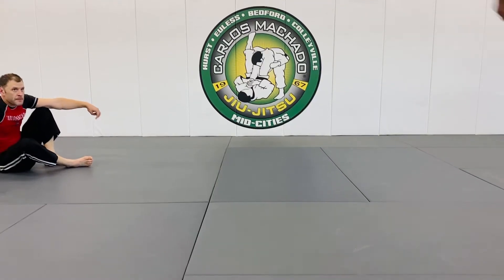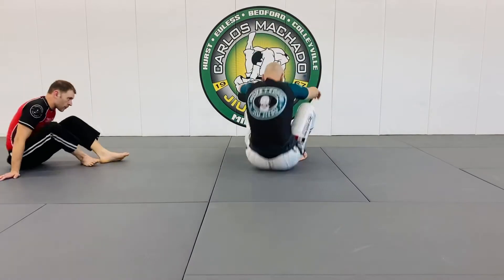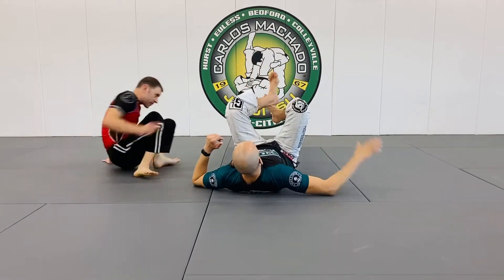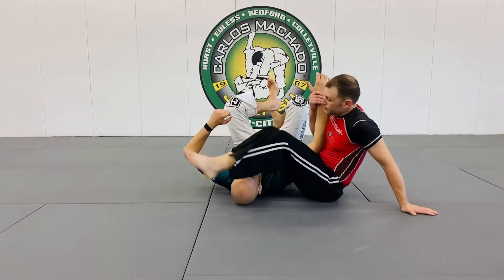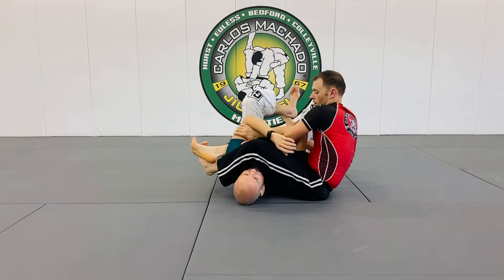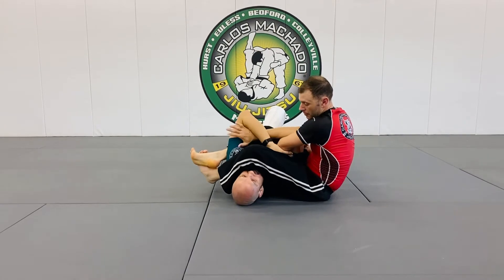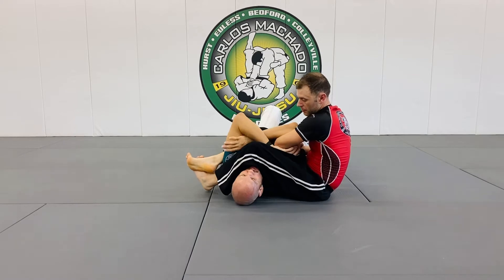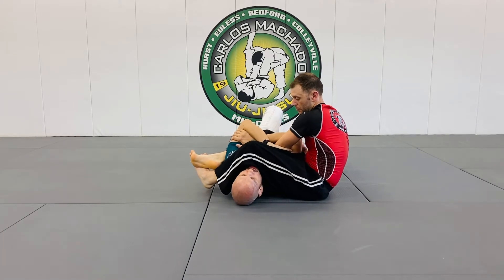We're going to talk about escaping. Davis has my arm. Very important is to feel what's going on. From here, when I have this right here, what I'm doing is I am pinching so I can create a connection.